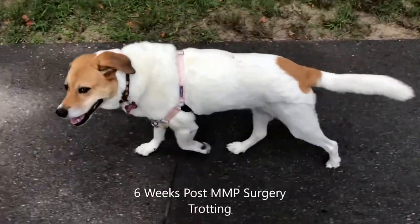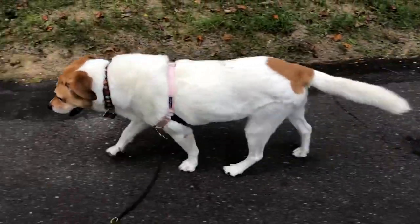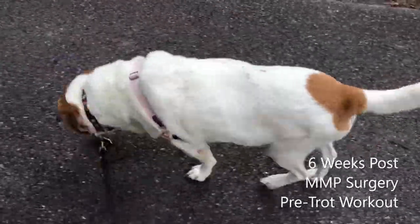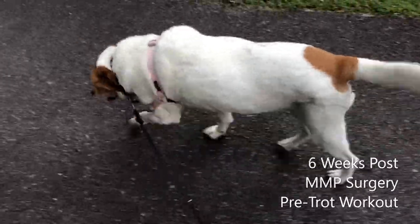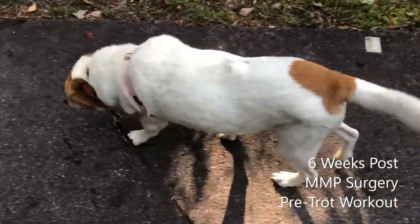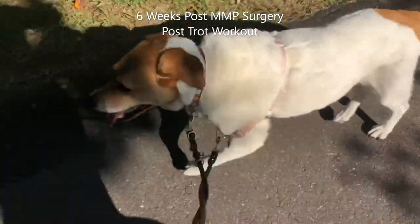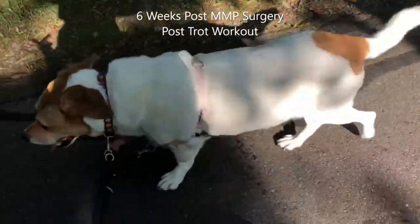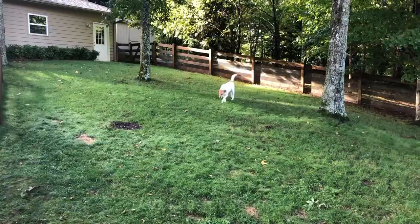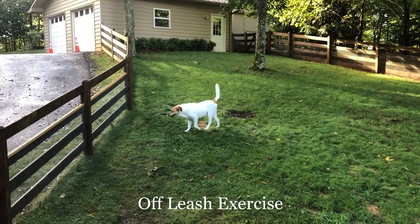Our patient has now graduated to trotting exercise. Her limping is much less noticeable and she is bending her stifle much more readily. This next clip is before her trot workout, and this clip is after her trotting workout. Now six-plus weeks after surgery, she was using her left hind leg essentially normally with little to no limping. She has graduated to off-leash exercise and is doing great.